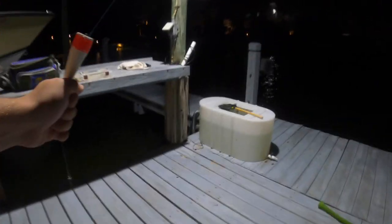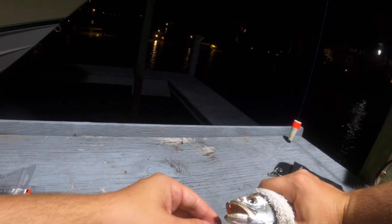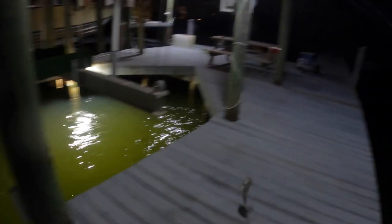Usually the trout are much, much bigger — I don't know why they're this size. It's kind of surprising, honestly. Don't close your mouth — perfect. That was aggressive. That's a decent one — actually a little bit smaller than I thought. We'll probably go ahead and throw him back as well. There are some good ones, I can see them, just haven't had any bite yet. We need to get a little bit bigger here — got to figure out how to do that.